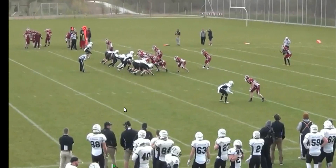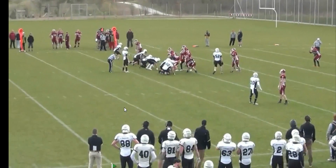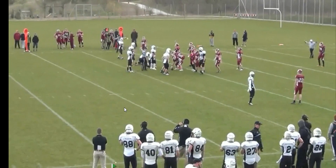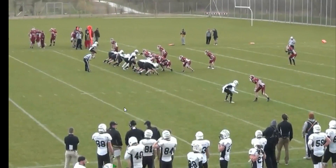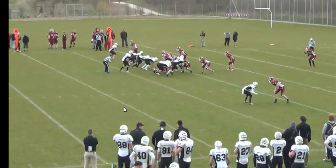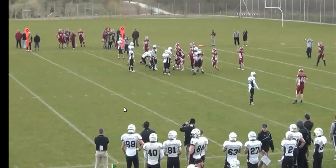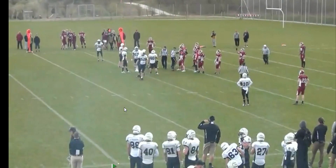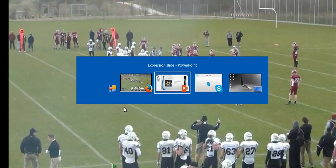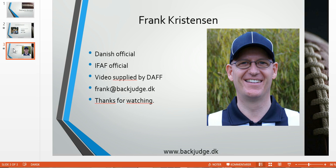Now, I don't necessarily like that the linesman has a flag on this play because nothing happens on his side of the ball. So unless the line judge doesn't have a flag, the linesman should leave it alone and let the line judge — or possibly the umpire — handle it. But really, primarily, the line judge should handle this call.